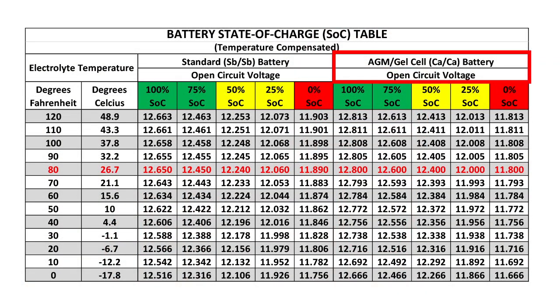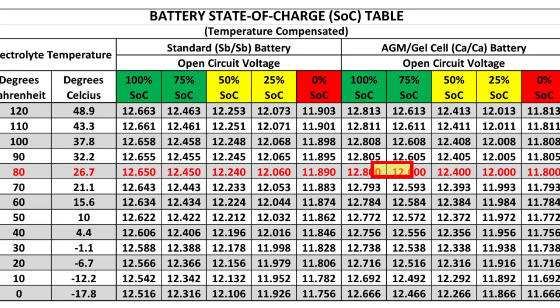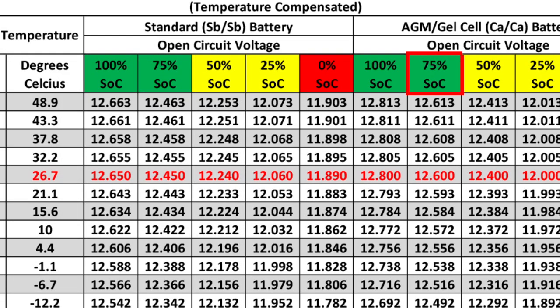The battery being tested is a low-maintenance battery at 80 degrees Fahrenheit, and our reading is 12.6 volts. According to the chart, it has 75% state of charge.